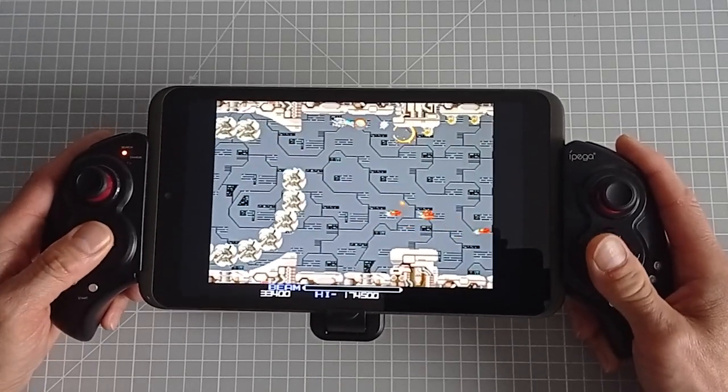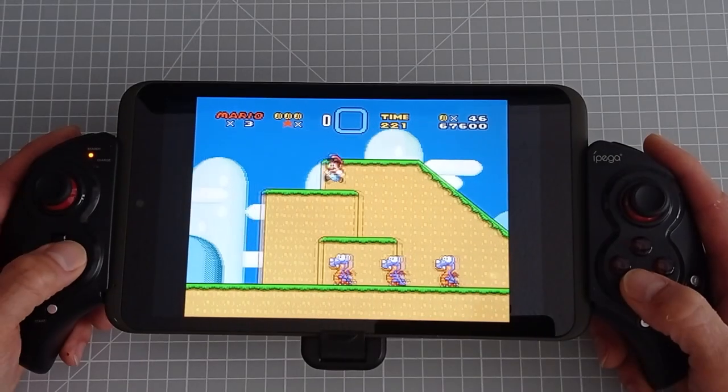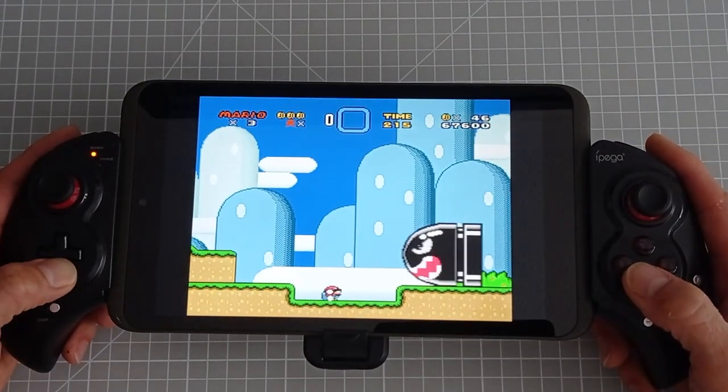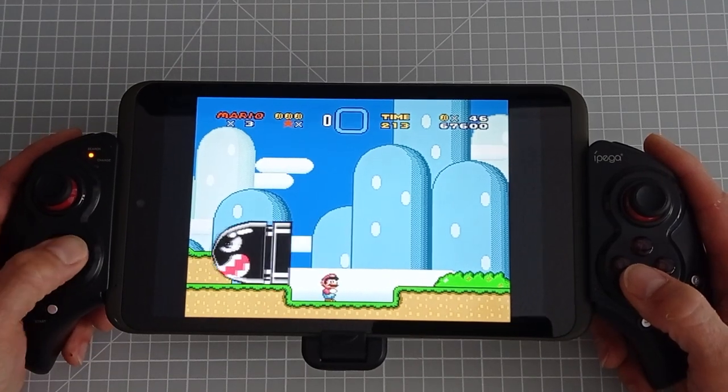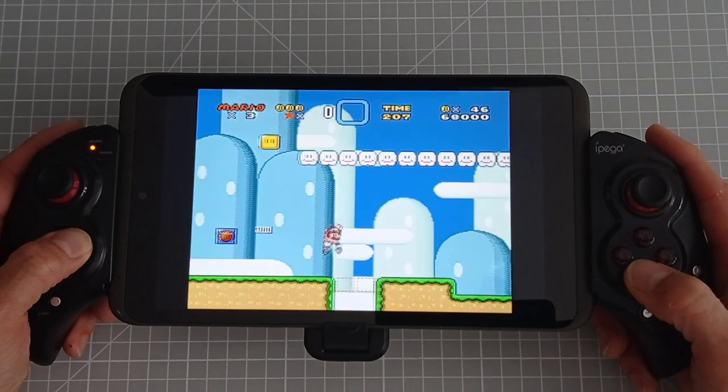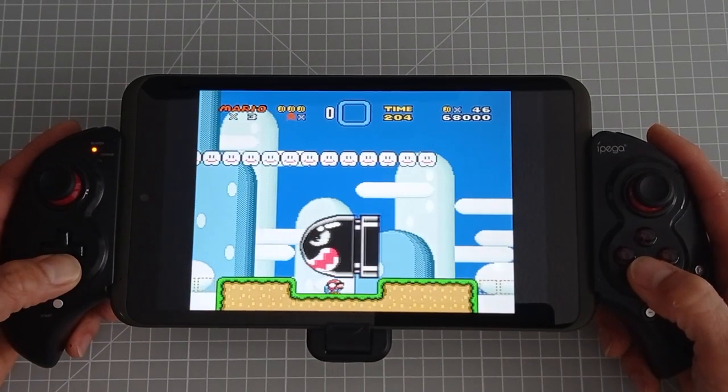When I powered this device on, I did a complete clean — a factory reset — just to make sure there was nothing in Android that was going to get in the way and slow things down. I would recommend that as well, just to make sure you're getting optimal performance out of your device.